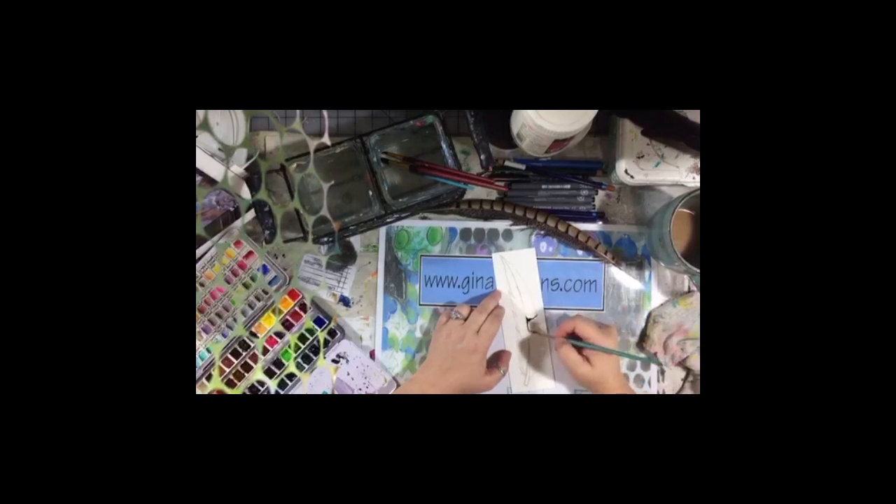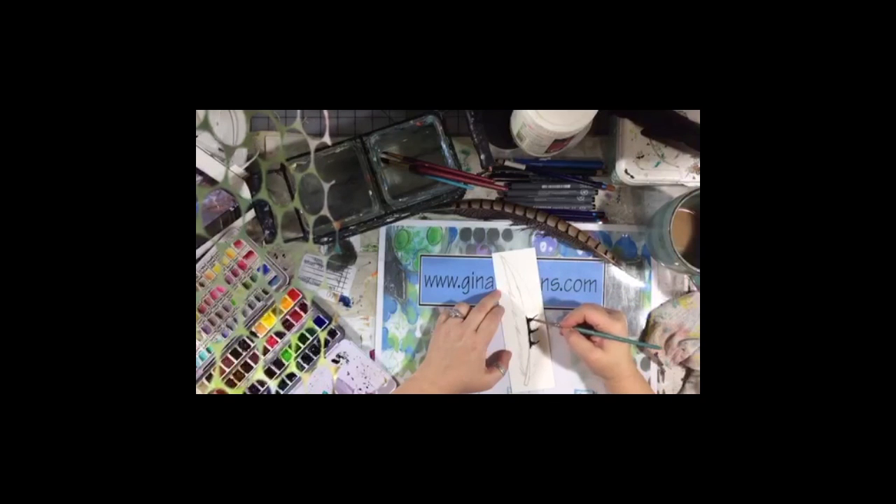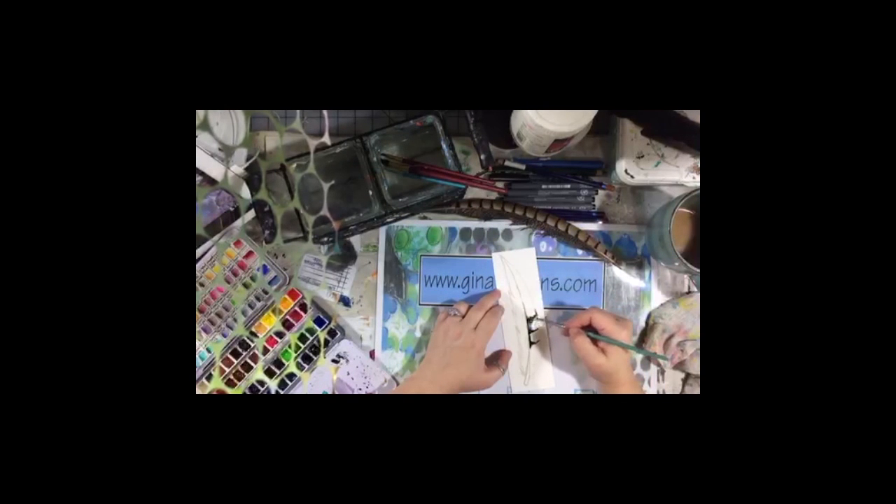I'm going to bring some of the neutral tint out like this, using the feather in front of me as inspiration for where to place my marks. I'm going to get the brush wet before I get too far. I'm not getting my paper very wet because I'm trying to control where the paint goes. I want to blur my lines just a little bit and keep that edge kind of wet so that it will blend with the next color.